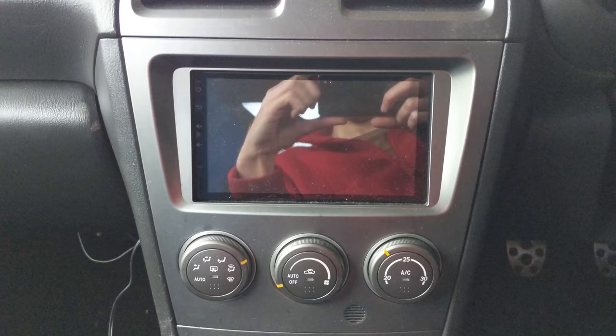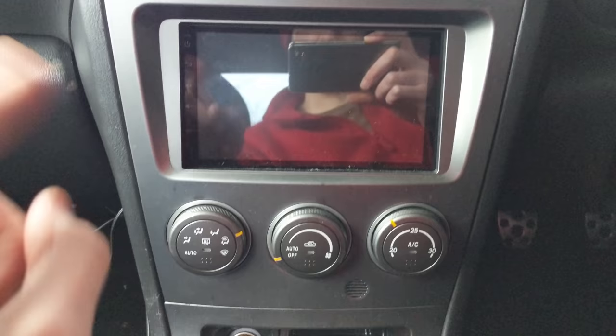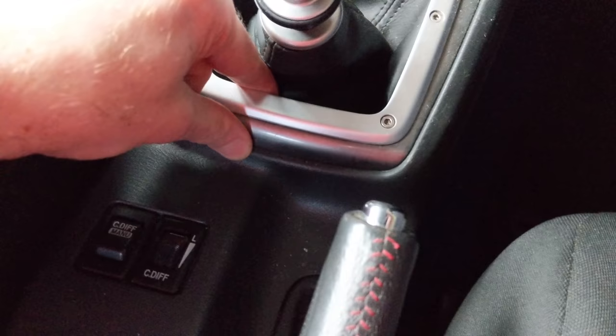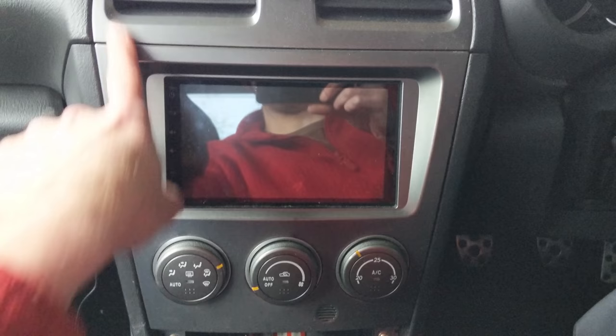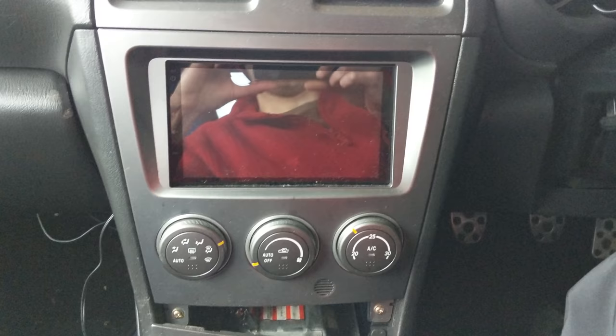I've already got a double-DIN Android unit in, but it's a bit old and starting to get a bit slow. So, what you want to do is unplug from your cigarette lighter. Put your gear stick in fourth or something so it's backwards. The surround just lifts off and pulls back out of the way, and that gets you into two screws there and there, and then all this comes off — it's got a clip up there and a clip up there, and they're sometimes really tight. Try not to snap them; fish your hands in behind and pull them out.